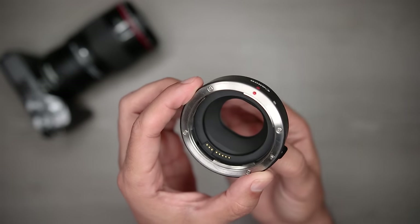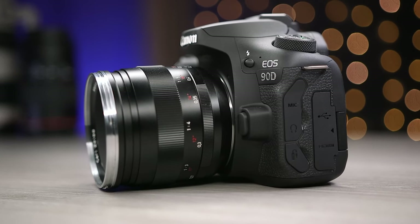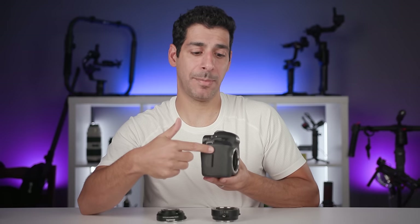EF lenses, designed for full frame sensors, and EFS lenses, designed for APS-C sensors, are constructed to focus when they're at a certain distance from the sensor. Because both types of lenses were designed for DSLRs, they expect to sit in front of a mirror. On a DSLR, there's a mirror sitting right in front of the sensor that redirects the image coming through the lens up through the camera body.